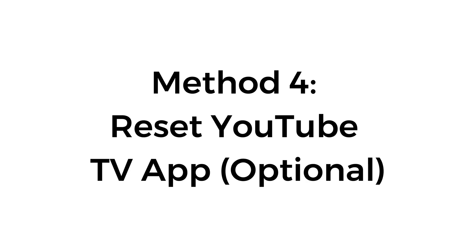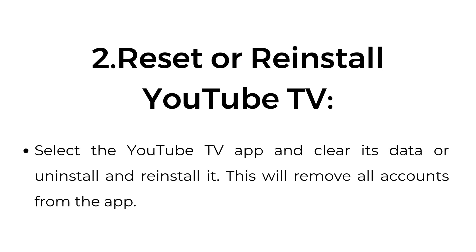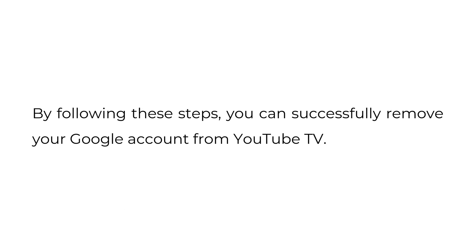Method 4: Reset YouTube TV app. Optional — open the TV settings and go to the apps section. Select the YouTube TV app and clear its data, or uninstall and reinstall it. This will remove all accounts from the app. By following these steps, you can successfully remove your Google account from YouTube TV.